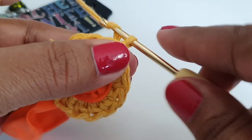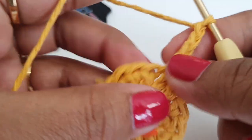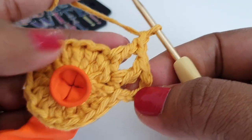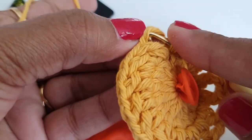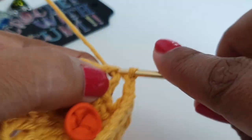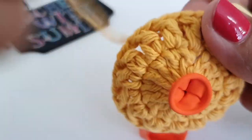Now in round number two, make chain three — this is our first double crochet stitch. Then make chain one, then take your hook on top of the next double crochet and make one double crochet, then chain one. Work on the next stitch, make one double crochet, then chain one. Repeat this stitch and work till your last stitch. Once you make the last chain one, take your hook on top of the starting chain three and make one slip stitch. We now have 15 double crochet stitches and 15 chain one spaces — round two is done.